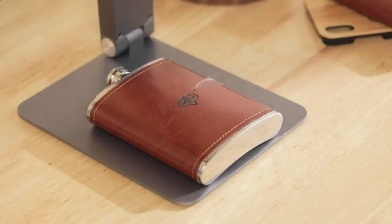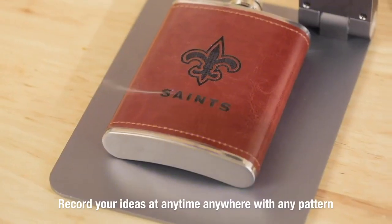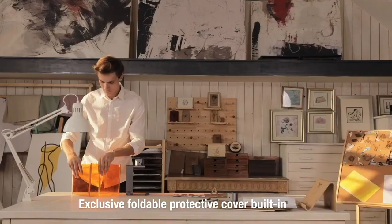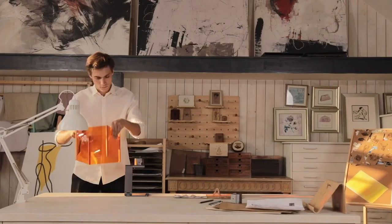There are no restrictions on Laserpecker. Record your ideas at any time, anywhere, with any pattern and style. The exclusive foldable protective cover provides better protection and a better using experience.